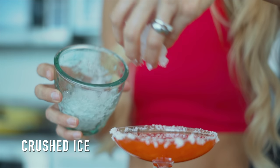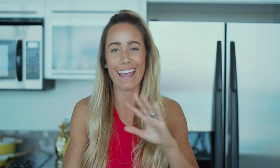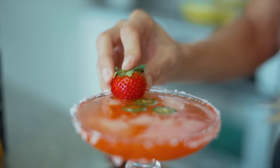Throw some ice into the cup. Now I love a spicy drink — I actually love anything spicy — so I added some jalapeños. But if you don't like spicy, then just go ahead and disregard that portion. And for a final touch, I cut a strawberry and added it to the rim just to make it pretty.